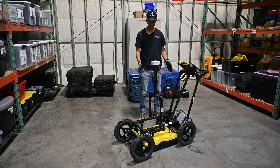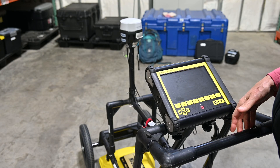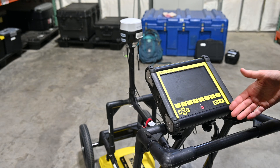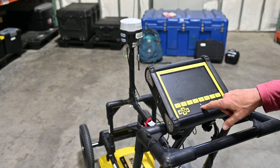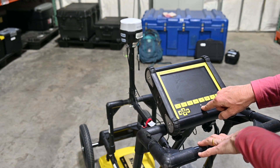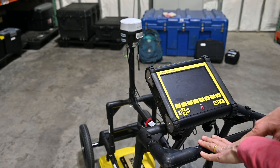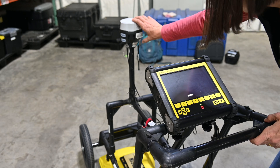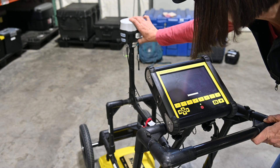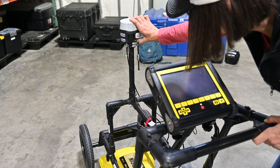Even though the GPS won't be giving us real data indoors, I'm going to go ahead and turn everything on and make sure things are functioning properly before we head out to the field. Start by turning on the GPR screen — hold it for a couple seconds — and it'll take a few seconds to boot up. While that's happening, I'm also going to turn on the GPS: hold the button until the side lights come on and start blinking, and that'll also take a minute or two to be ready.